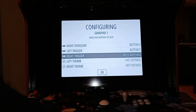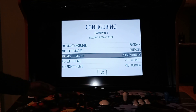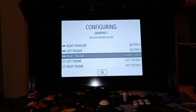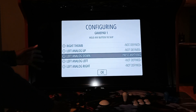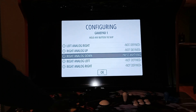Once you go through that, you don't need to worry about the left thumb or right thumb or any of those - you don't have enough buttons so you don't need to worry about that. That's for if you want to set up an actual controller. Everything else after the main six buttons, like the analog stuff, you can just skip through that - hold any button to skip and then you're done.